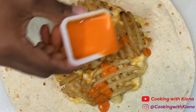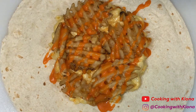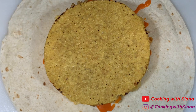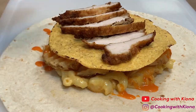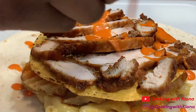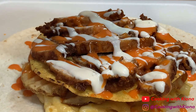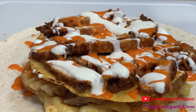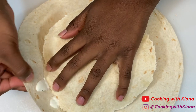Now add zesty buffalo sauce. Then add a tostada. Now on top of the tostada, add your chicken. One packet of zesty buffalo sauce and one packet of ranch. When you're finished, add a small tortilla on top and then begin to fold your crunchwrap together.